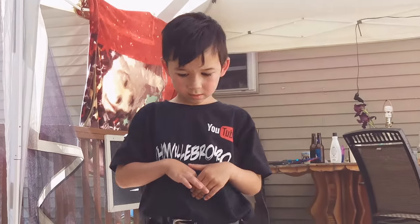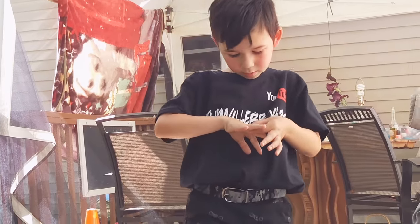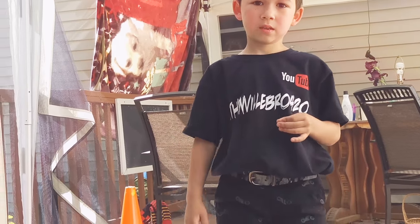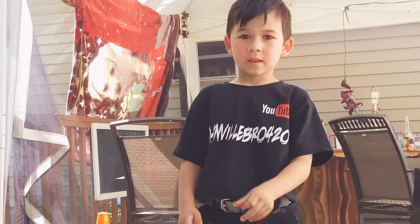How about a thumbs up? If you like the video, give us a thumbs up, and we'll check back with you at a later date.